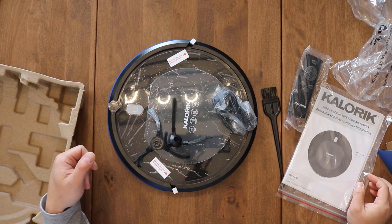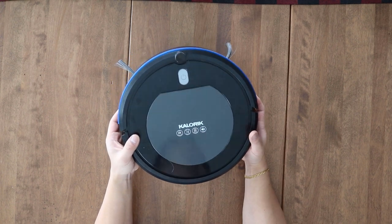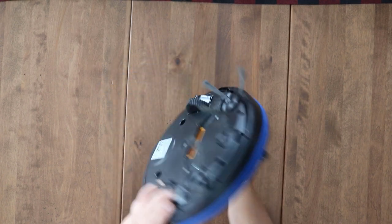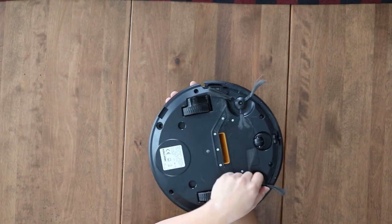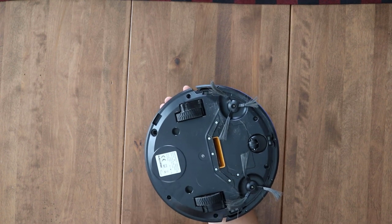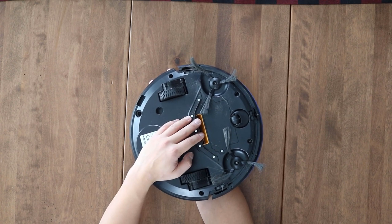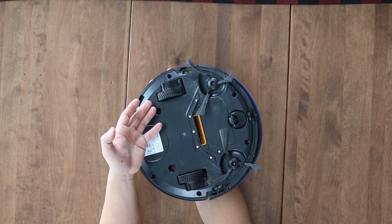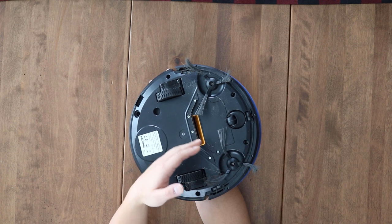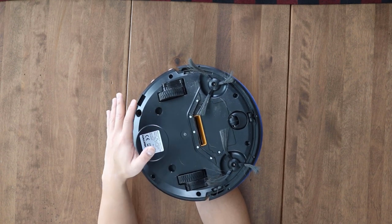After charging this thing and testing it out, honestly it's not bad for the price, but it's also not that good. Because it doesn't have a roller brush, these side brushes spin and feed the vacuum suction — they pick up loose dirt and loose hair. But if you have an area rug or carpet, this robot vac would not be very good.